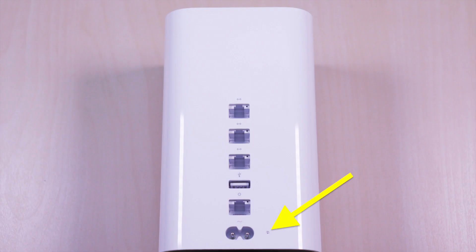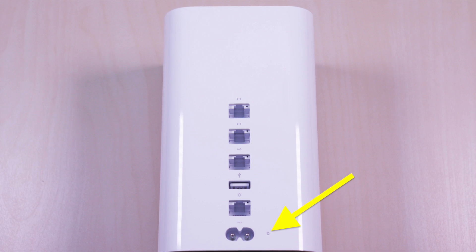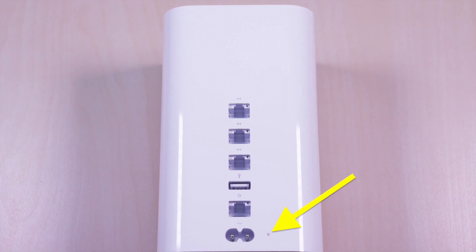Hello everyone, welcome to Bryan Unbox. This is just a quick tutorial on how to do a factory default reset on your Apple Airport Extreme.